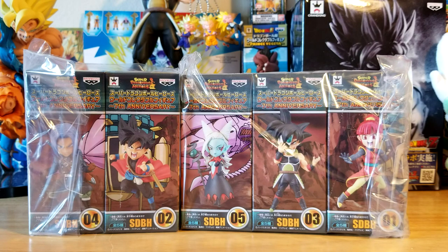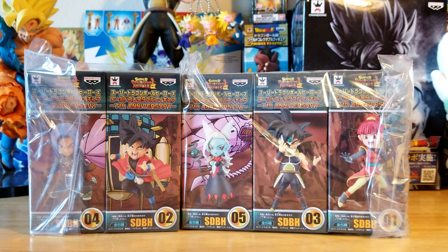Hello everybody, Epic Mewtwo here. Today we have a brand new figure unboxing video. I've been waiting a hot minute for these guys to come in. To give you an idea of how long — I ordered these on April 16th, and the date I'm filming this is May 10th. I got them yesterday, so you can see I've been waiting a hot minute.